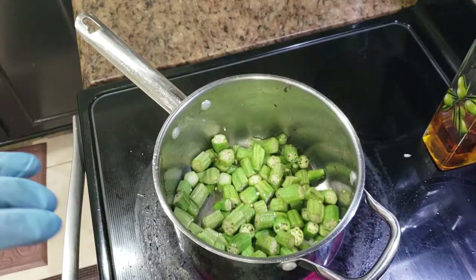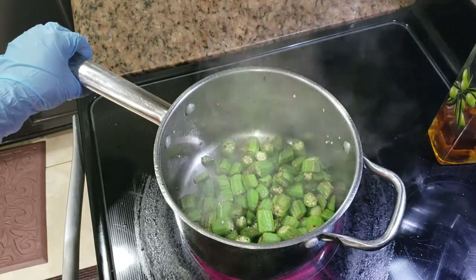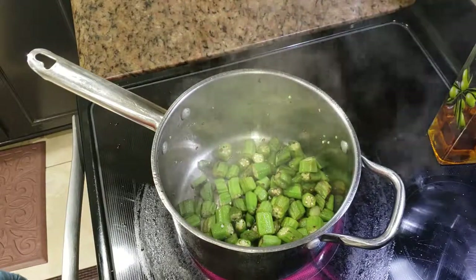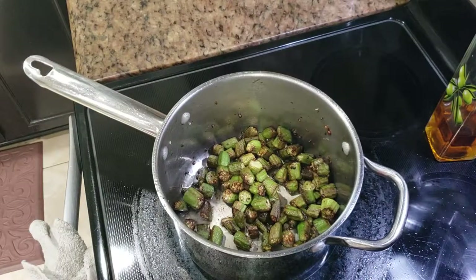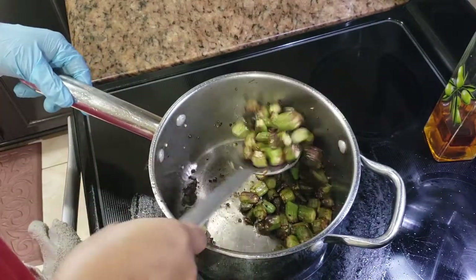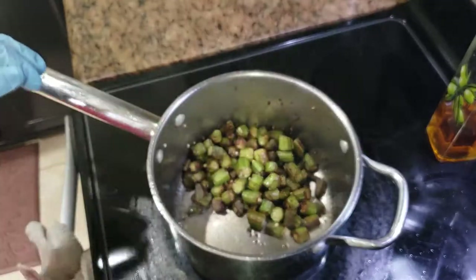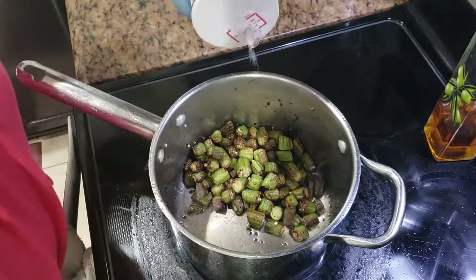We need to let it cook. This is how it looks after two minutes of cooking — I'd give it three to four minutes more. This is how it looks after four minutes of frying. Now I'm going to add some salt and the other spices. Just adding some salt to taste.